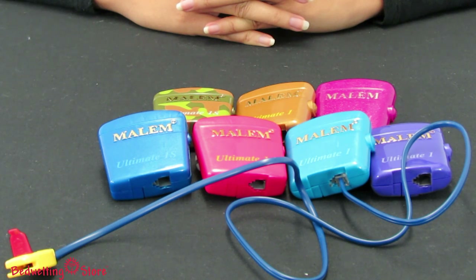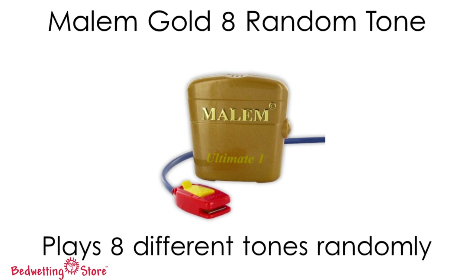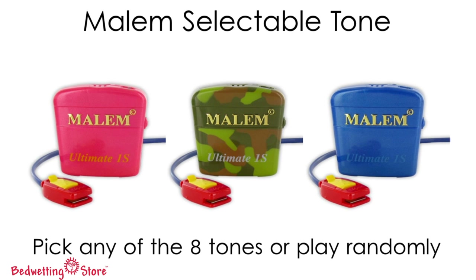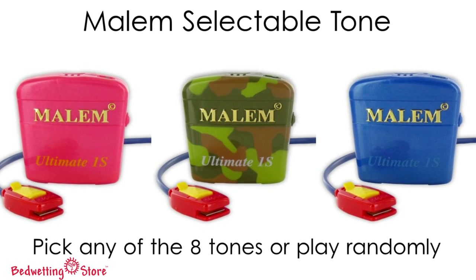The Malum Ultimate comes in a variety of colors and styles. The single-tone Malum Ultimate makes the same tone every time. The gold plays eight different tones randomly, and the selectable allows you to pick any of the eight sounds or have the tones play randomly.